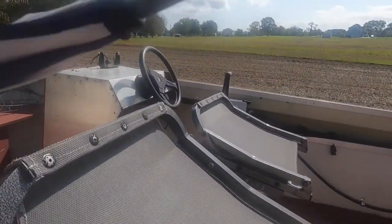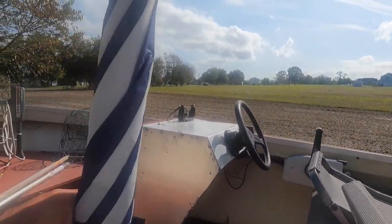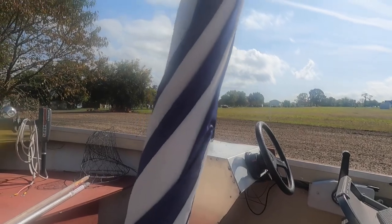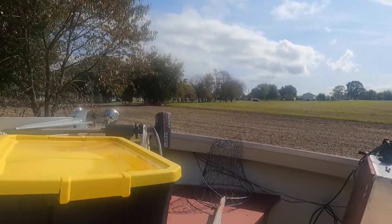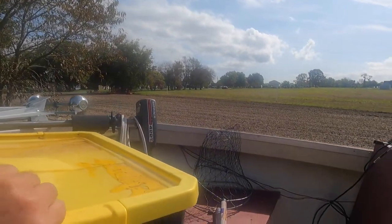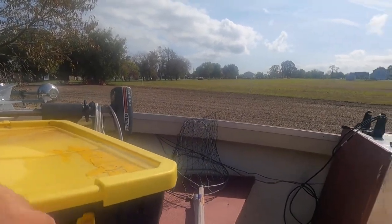I put two umbrellas on, so on a hot day you can put an umbrella over your head. This bin holds my trotline anchors, and there are the two floats and everything else I need for crabbing.